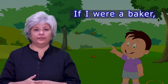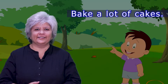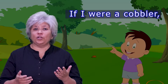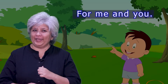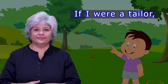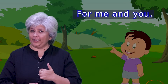Let's learn the words first. If I were a baker, what would I do? Bake a lot of cakes for me and you. If I were a cobbler, what would I do? Make many shoes for me and you. If I were a tailor, what would I do? Make smart dresses for me and you.